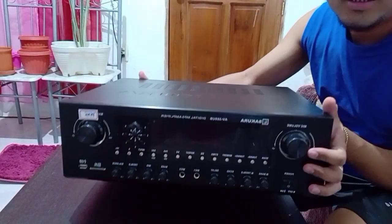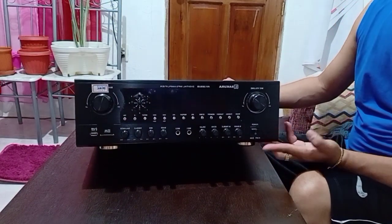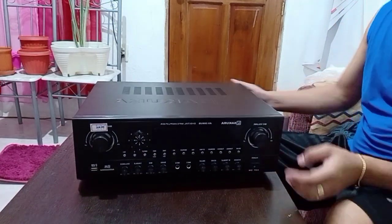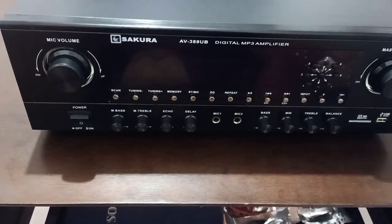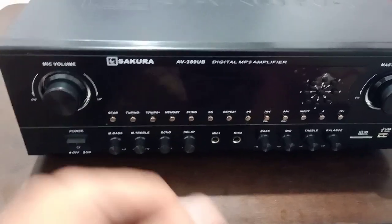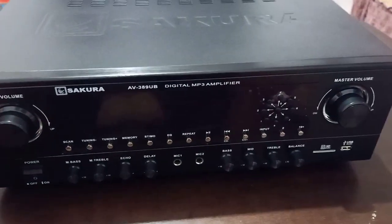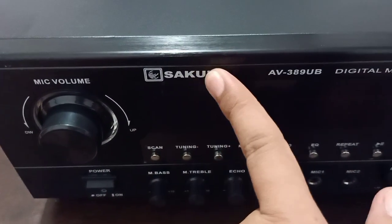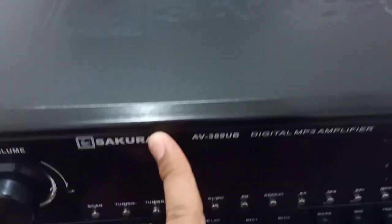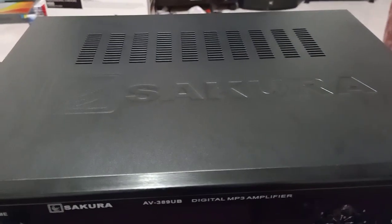This is Sakura AV-389. Wow! Ayan guys, ito na si Sakura. Para malaman mo na original yung nabibili mong Sakura Amplifier — nakaprint ito, hindi siya sticker. Nakaprint talaga siya. Pag plain lang yan, plain — fake yan, imitation.